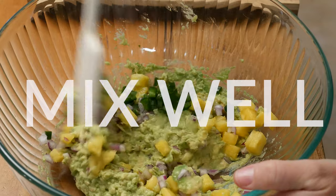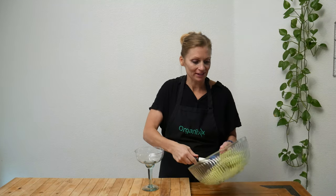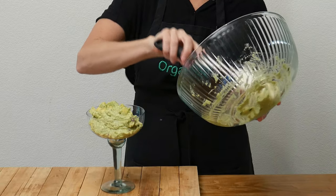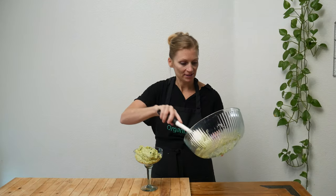Mix up all of your ingredients really well. Now let's put your guacamole into your serving dish. Super easy, super delicious recipe. This is going to be yummy — I can't wait to taste it.